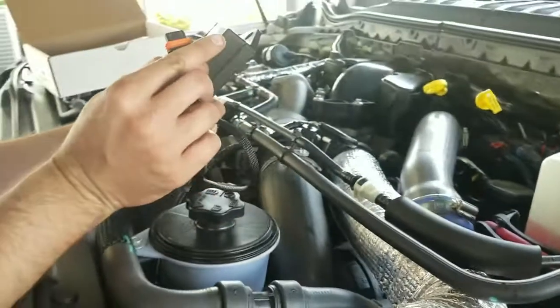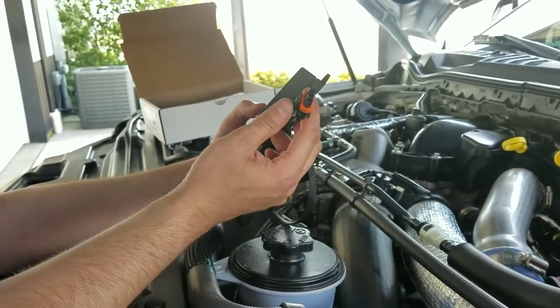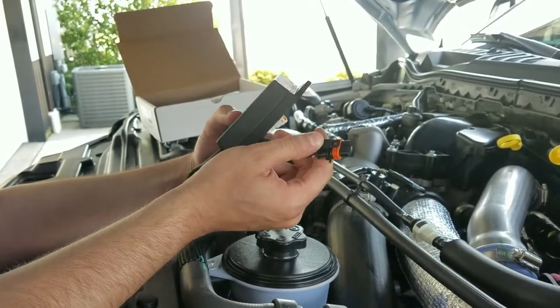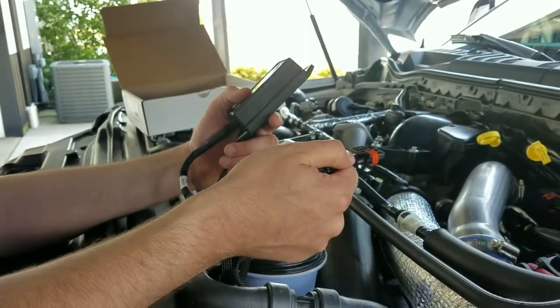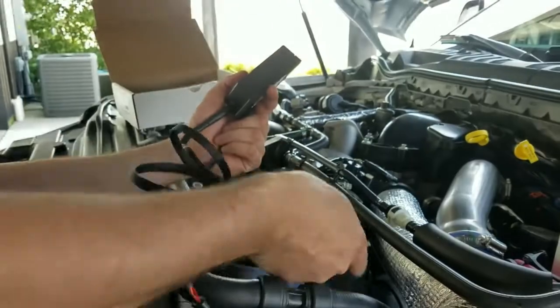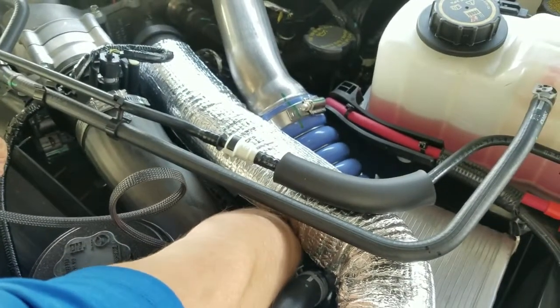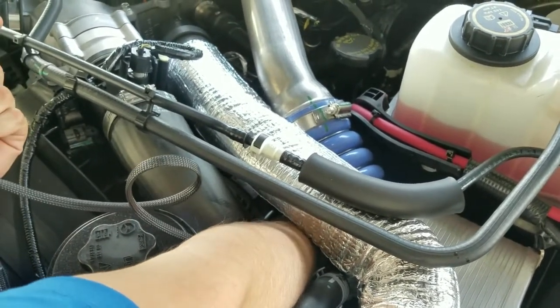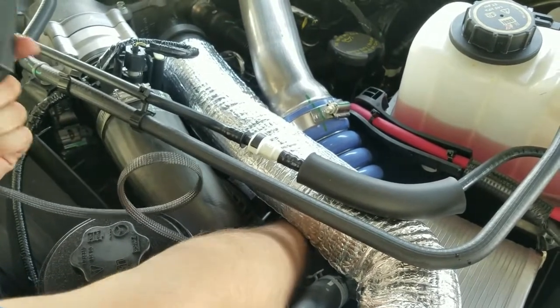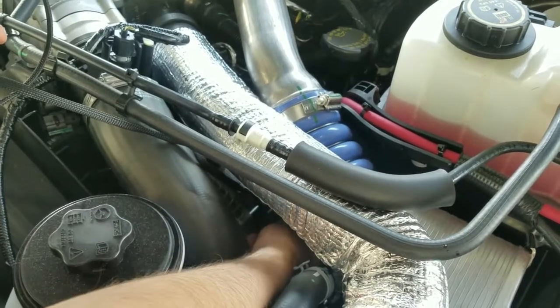Going back with our harness, make sure that the ramp on our module is on the same side as the factory connector. It is possible to get this put in 180 degrees the other way. So we'll go ahead and release the factory 3-pin female from the sensor and install ours. The orientation of ours is going to be like this, so we'll go ahead and put it into the end of the sensor. If you heard that click, make sure it's getting secure. We'll now take the factory female connector and plug it into the male portion of our harness. It is also possible to get this reversed, so make sure that it is on the correct side as well.